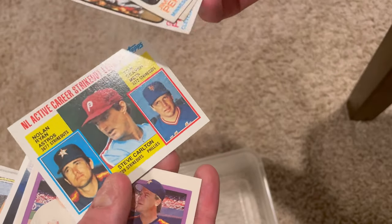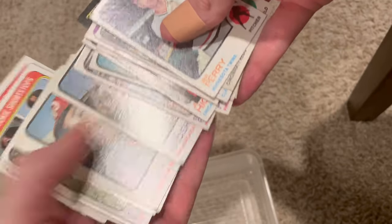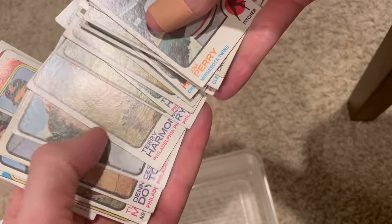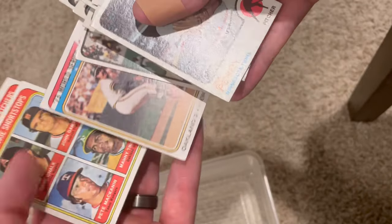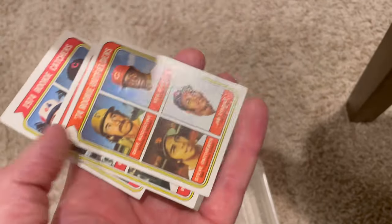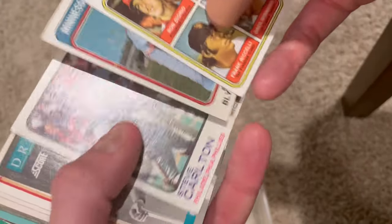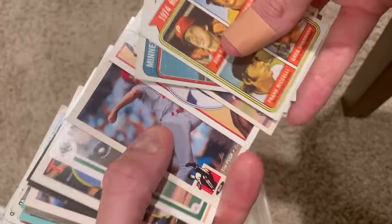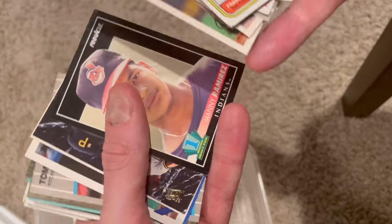Nolan Ryan, Steve Carlton, Tom Seaver, more Nolan Ryan. Here's Tug McGraw - Tim McGraw's dad. Frank Robinson, Steve Barber. Some more 1974 rookies. And there's Ken Griffey - King Griffey, 1974 rookie.